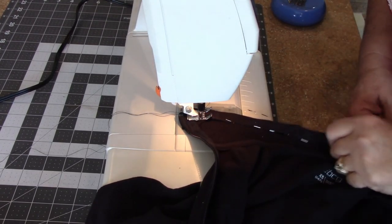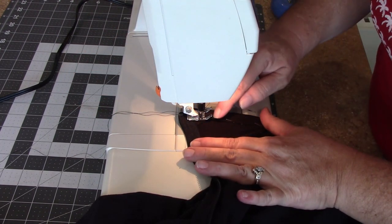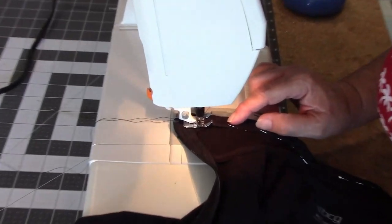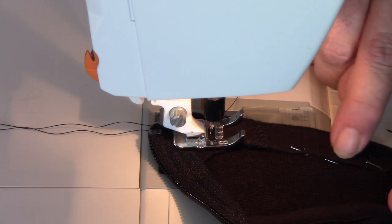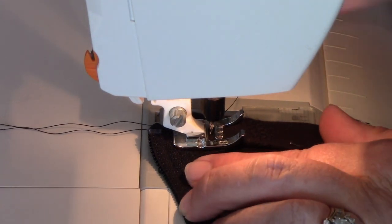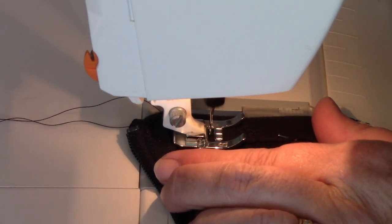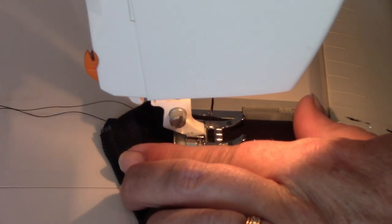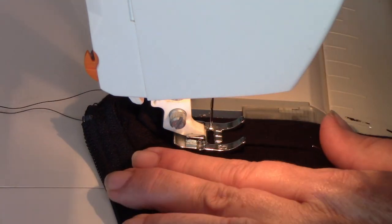I'm back. I have it pinned up with a double hem here. It's under the foot, threads are in the back, and it's lined up. I'm going to sew right along the edge where the pins are. As we sew, we're going to take the pins out, so I'm going to go slow. Remember to reverse first to lock your stitches in and then go forward. Just go slow and straight — when you come to a pin, stop, pull it out, and just keep going.